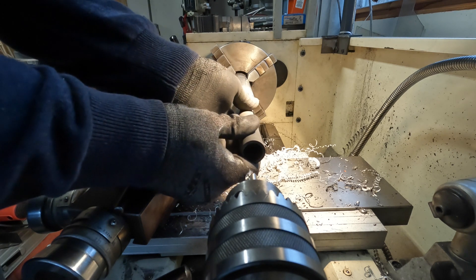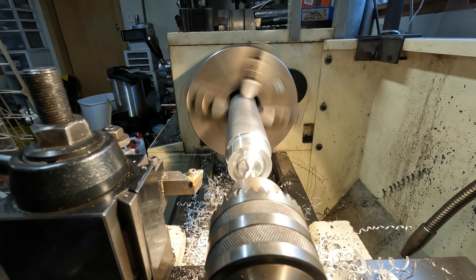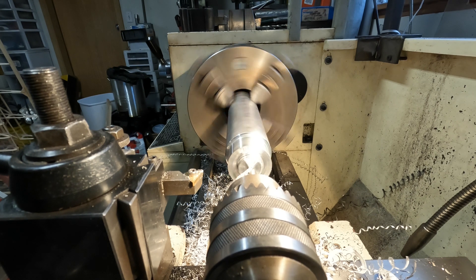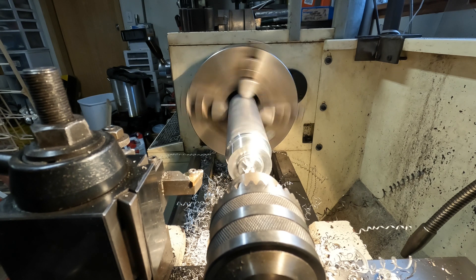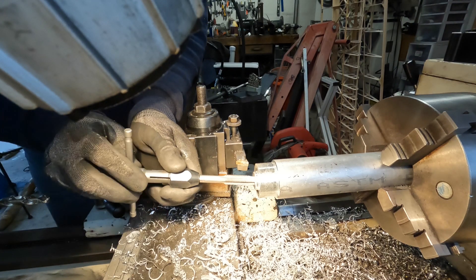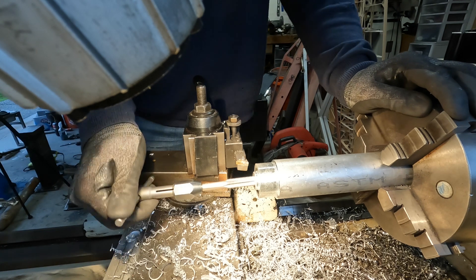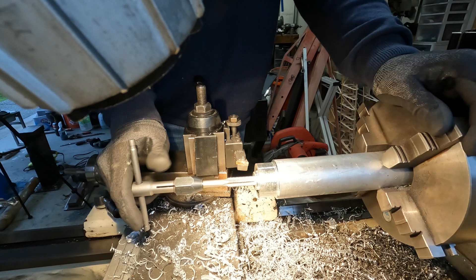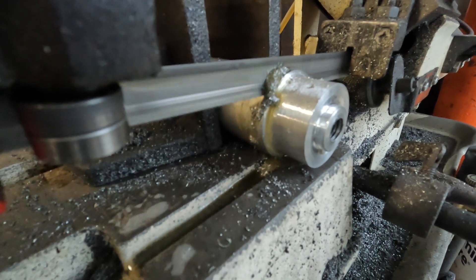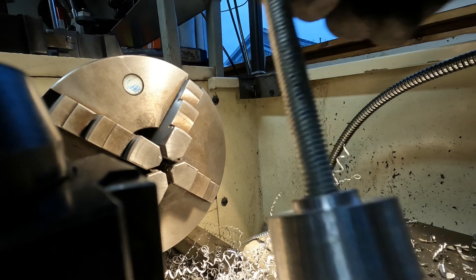I center drill, then run a 15/32 inch drill, and then tap this half by 13. I'm making sure the thread depth doesn't go beyond the extent of the part - I don't want a hole going through the pommel. I cut this part off on my band saw and screw it onto a piece of all-thread half by 13, then chuck it back up on the lathe to profile it, round the corners, cut some evenly spaced grooves, and polish it.